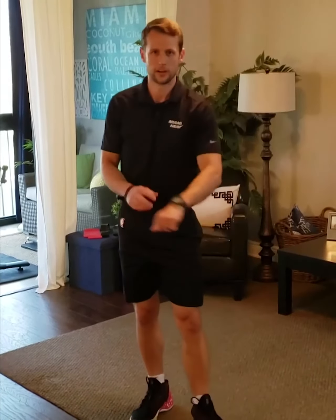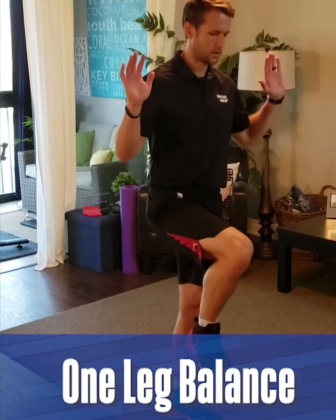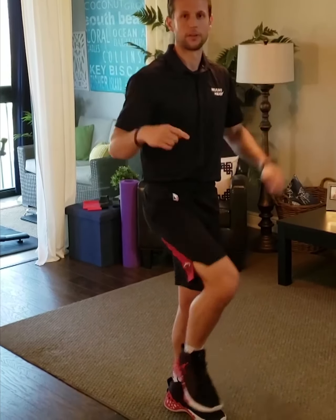Last exercise, you're gonna need a stopwatch or some sort of timer. We're just gonna be balancing on one leg, trying to get to 30 seconds without wobbling or touching down. Once this is easy, the progression is to close the eyes and get to 30 seconds with eyes closed.